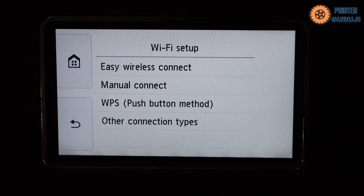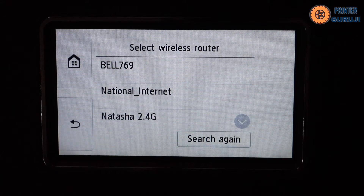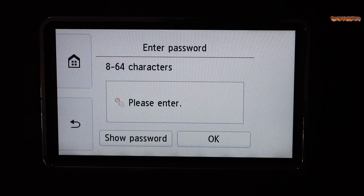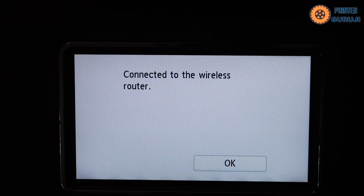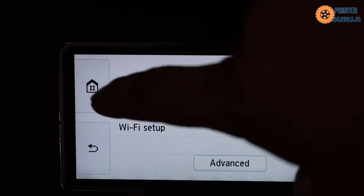Select manual connect and it will show the list of your Wi-Fi networks. Select your Wi-Fi network, enter the password using the touch panel, and then click OK. It is now connected to the wireless router — click OK and go to the home button.